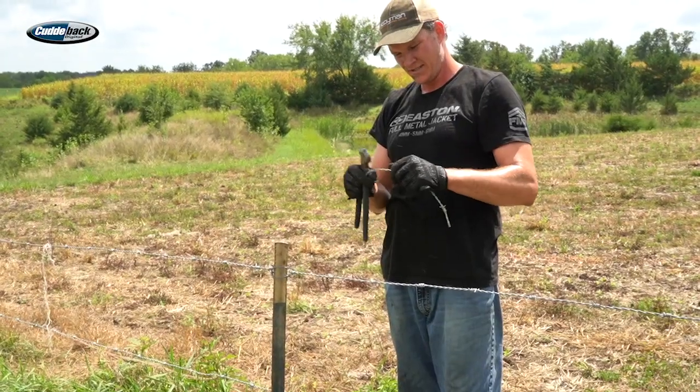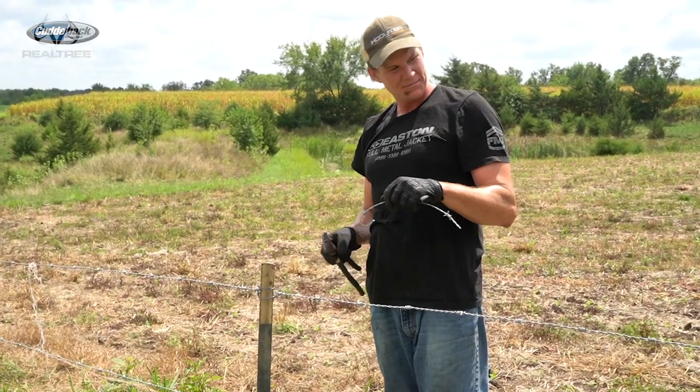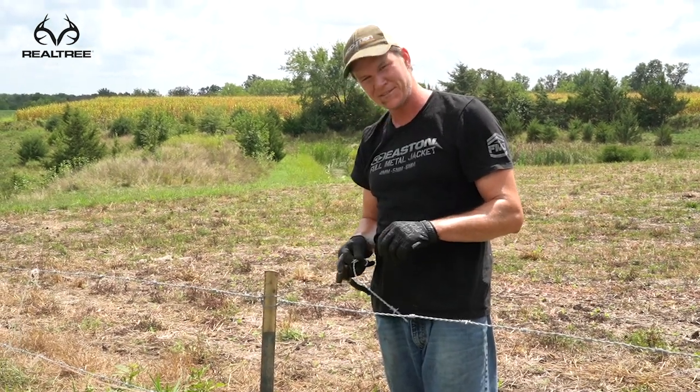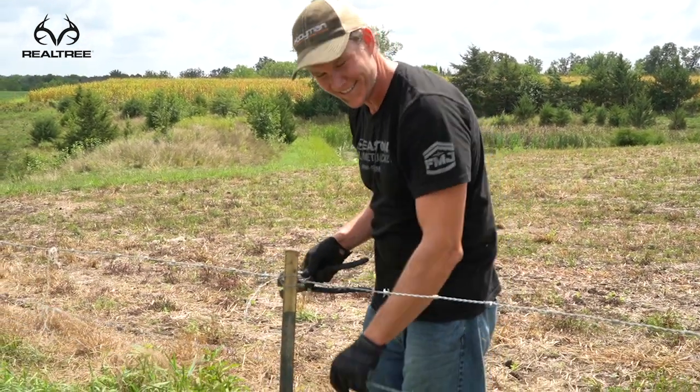I like rain, but the day after rain — hot weather and barbed wire — it's not very much fun. I'm ready for deer season.